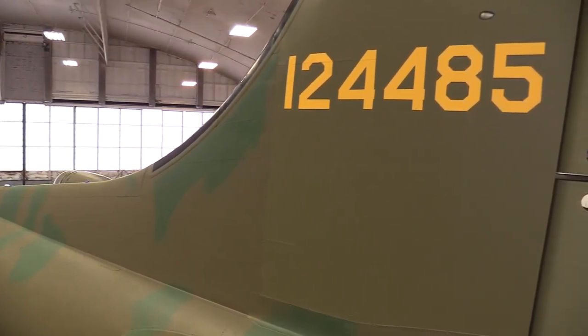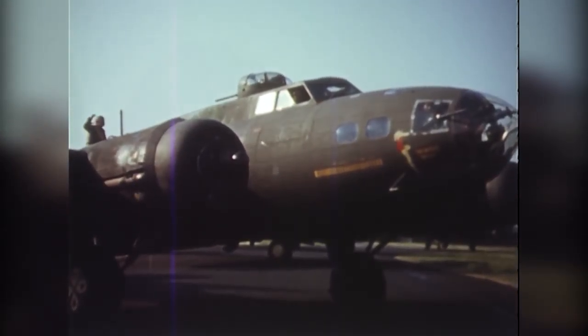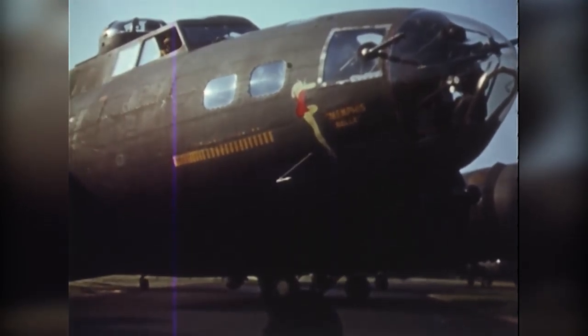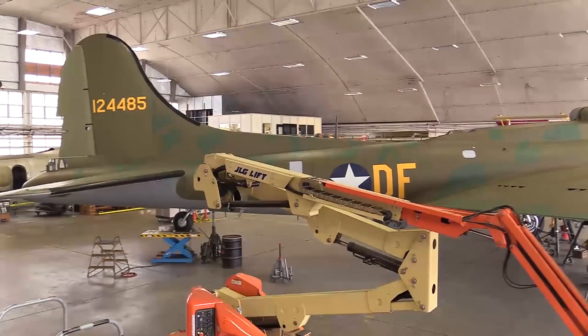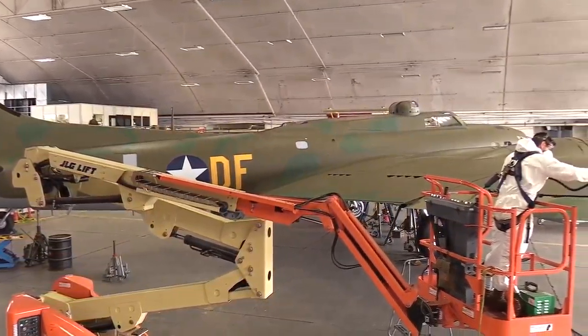We are using an authentic paint to the time period — it is as close as possible to what they used back then, so it is the period-correct paints. That brings up other issues of relearning how to use those types of paints versus modern paints, and getting them to apply to the aircraft the way we want them to.